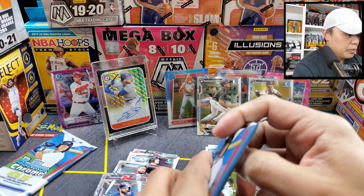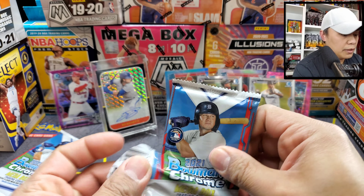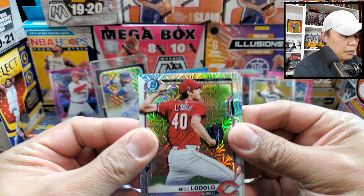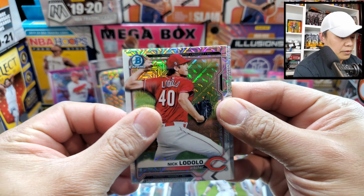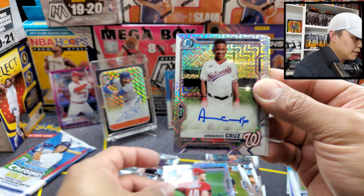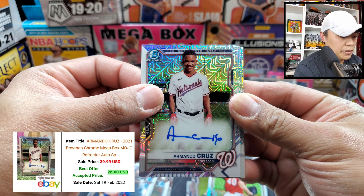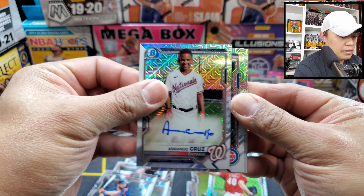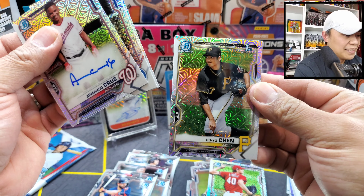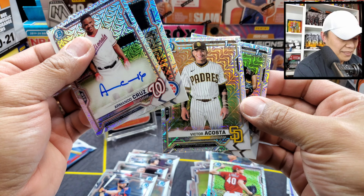Last two packs — the Bowman Chrome bonus mojo packs. Let's get some autos or first Bowmans. Nick Lodolo. That was unexpected! We have an Armando Cruz auto for the Washington Nationals prospect — that's a good one. And Christian Hernandez first Bowman! Another first Bowman — Po-Yu Chen. And another first Bowman — Victor Acosta!